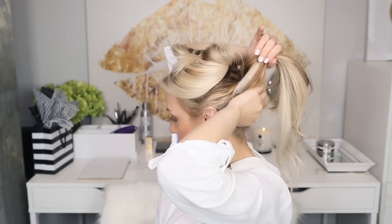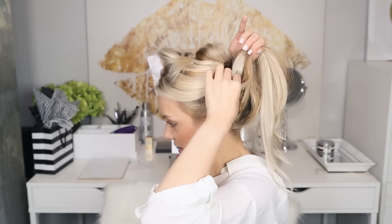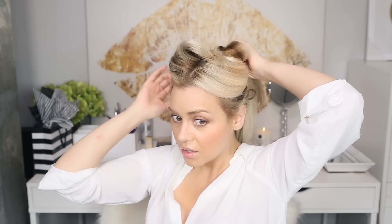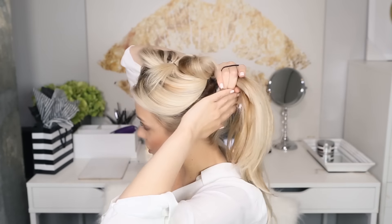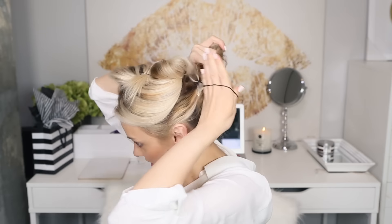Then go ahead and grab that bottom section of hair loosely, so it looks really relaxed — that's the whole point of this. Go ahead and secure that bottom section of hair into that second piece, also with another elastic band.